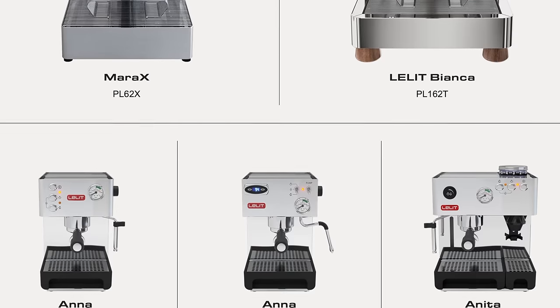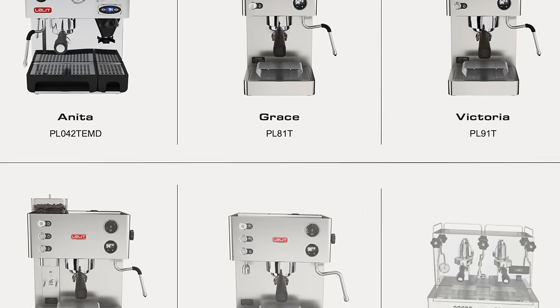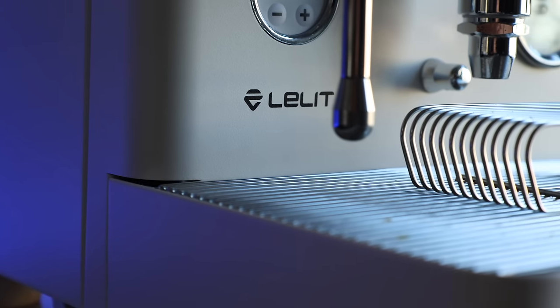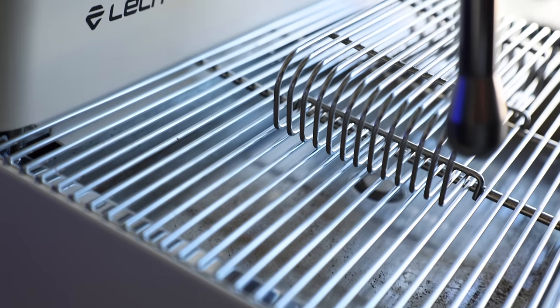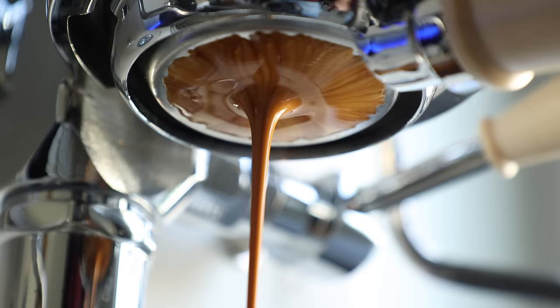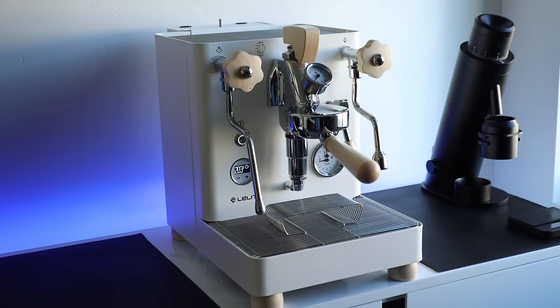This was my first extended experience with a Lelit machine, and up until this point the only thing I knew about them was that their machine names sound like an Italian version of Mambo No. 5. But jokes aside, I found myself very impressed with the Bianca, even as a self-proclaimed La Marzocco fanboy. I love them as a brand, I love their design, I love their heritage — but this little $3,400 machine, option for option, feature for feature, and shot for shot, is just as good if not better than the Mini for nearly half the price. And it hurts my soul a little bit to say that out loud. So if you're in the market for a prosumer option that's stacked with features and control and can grow with you as a barista, you'll be hard-pressed to find a better option for the money.